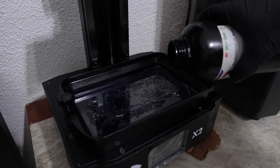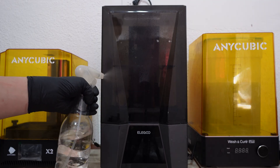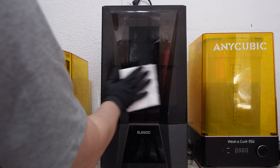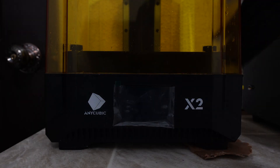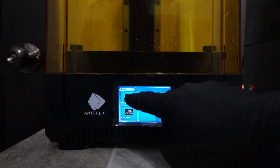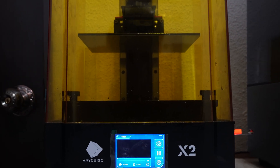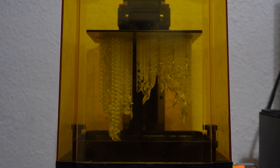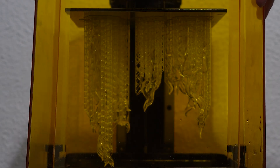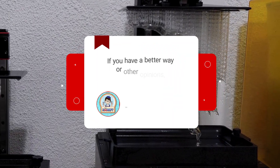Let it dry without using a towel — since it is alcohol, it dries quickly. Then assemble the dried bed back into the printer, put in the clear resin, and you are done. I often saw people wiping the resin off with an alcohol spray and paper towel. I tried that too at first, but ended up wasting a lot of supplies and experienced contaminated clear resin. That's what led me to come up with this method.